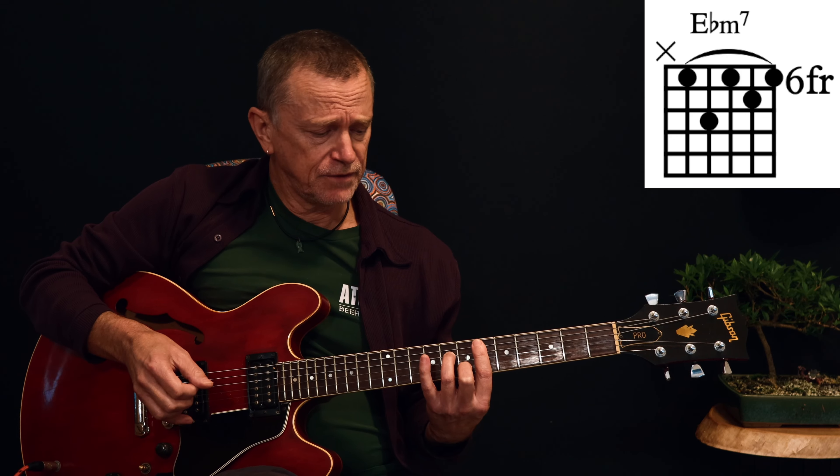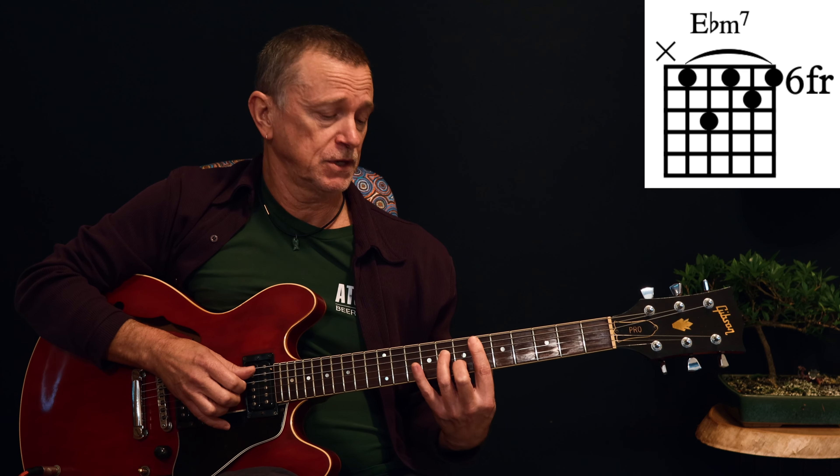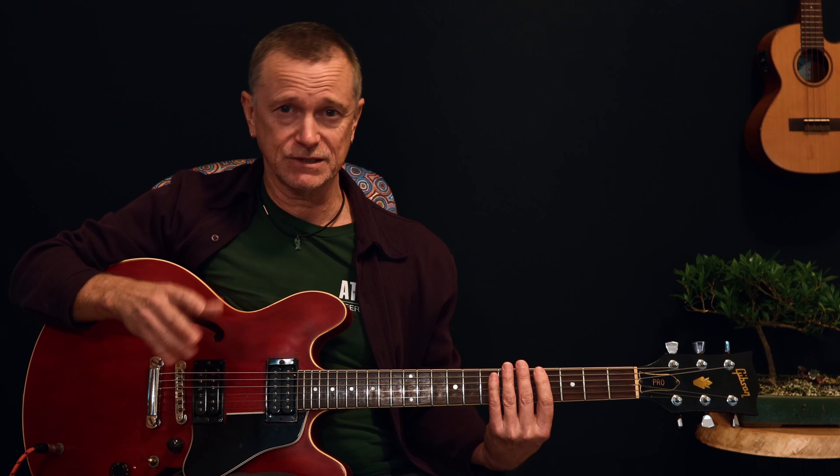We have this E flat minor 7 — we're in the key of E flat minor — so we've got E flat minor 7, B flat minor 7, and A flat minor 7. Those are our chorus chords, and they are also the chords we use in one type of verse. There are two types of verses in this song. The way I've mapped it out on your chart, there's a total of five verses — three done one way and two done the other. I'll explain as we go.